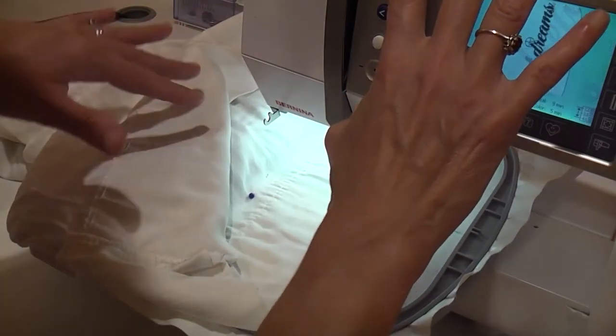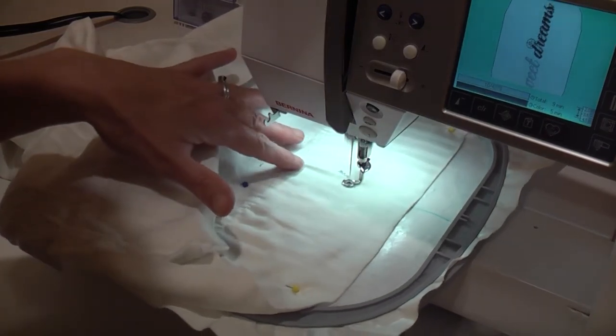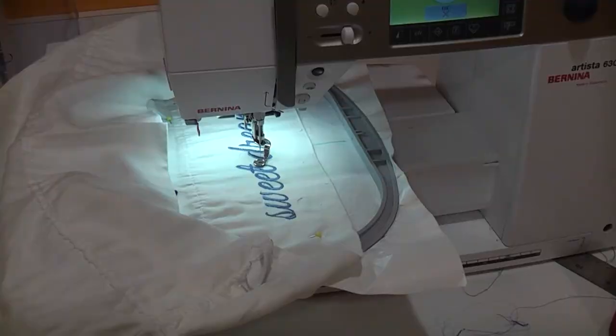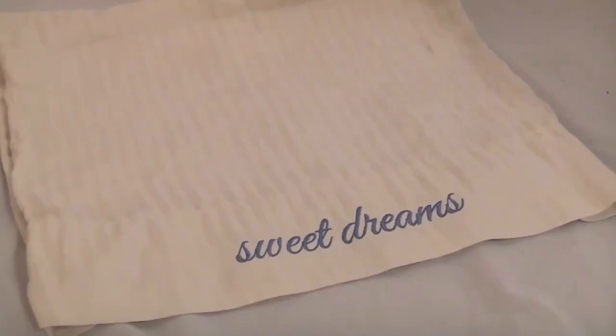Then you're ready to start stitching. So I'm going to go ahead and start stitching now. And now we are done stitching — I'm just going to trim up my connector strings with my nippers and then I'm pretty much done. I think it turned out pretty great, and now you can see it's really no big deal to embroider on a pillowcase.